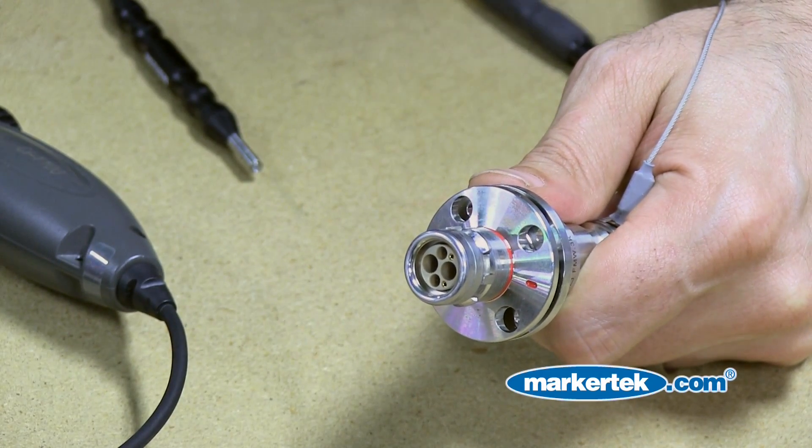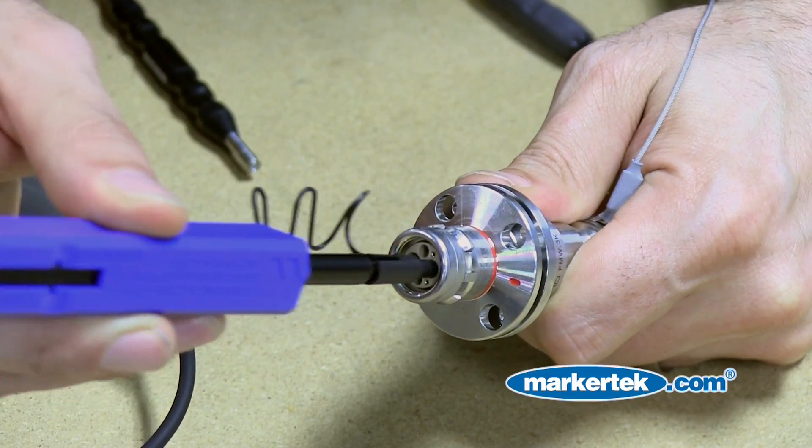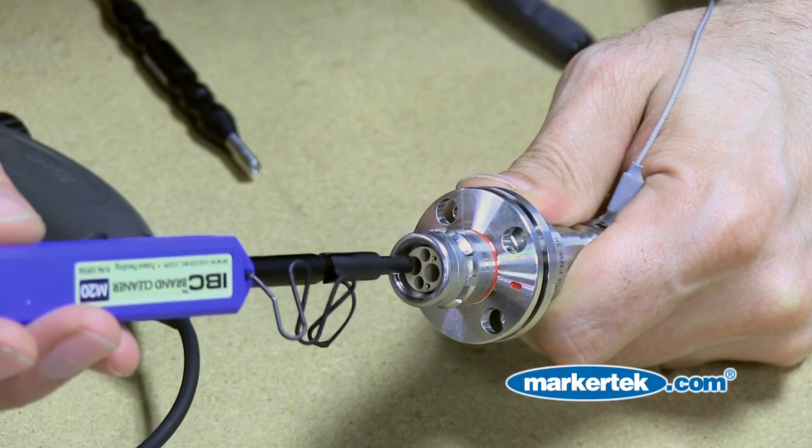So we grab the IBC one-click cleaner. We're going to insert it into the connector with one simple push — one click. You should have a clean cable.